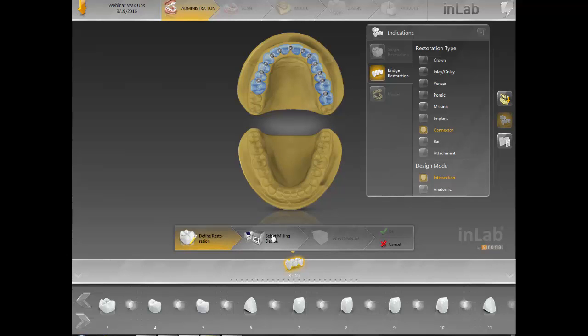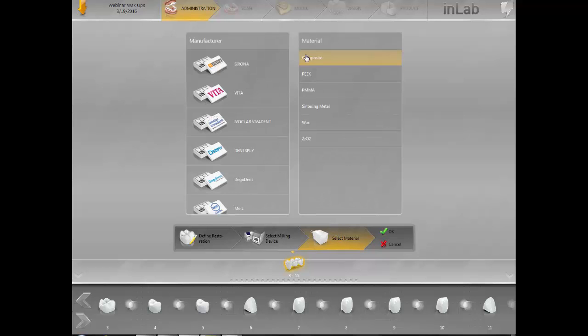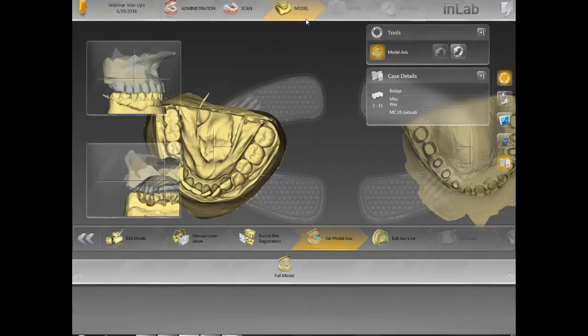At the end of this design phase, I'll show you pictures of different cases we've done, whether they're single or full bridge. It's kind of your preference. If it's single, it's like a jigsaw puzzle. When it's one connected bridge, it makes life a little bit easier when you're going to process the case after it's milled. So we'll move on to the next step — click on model.